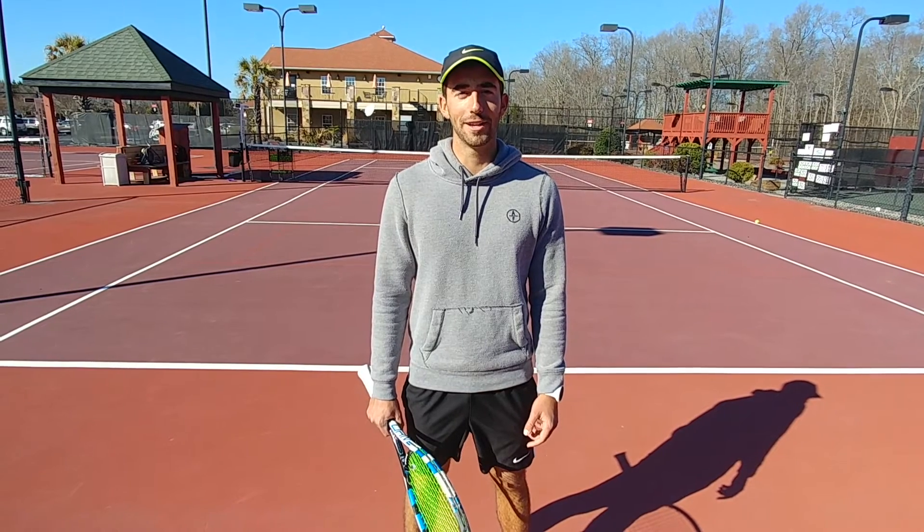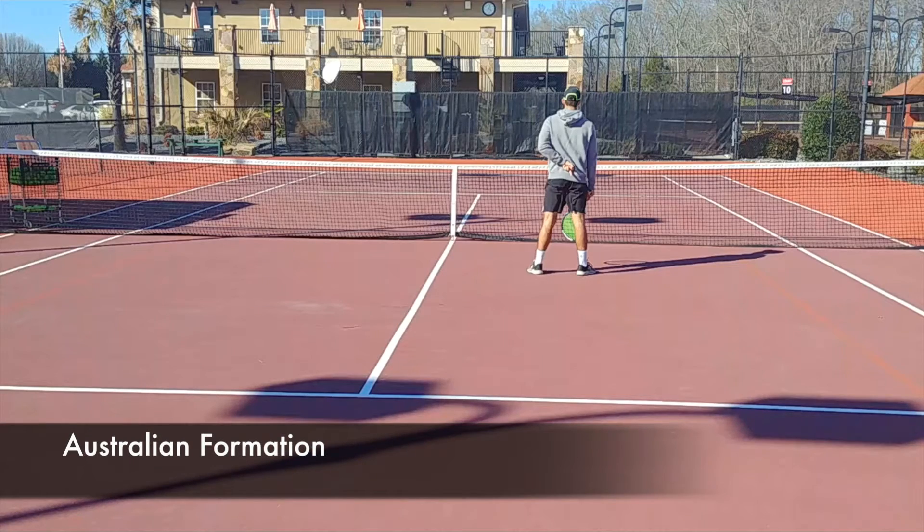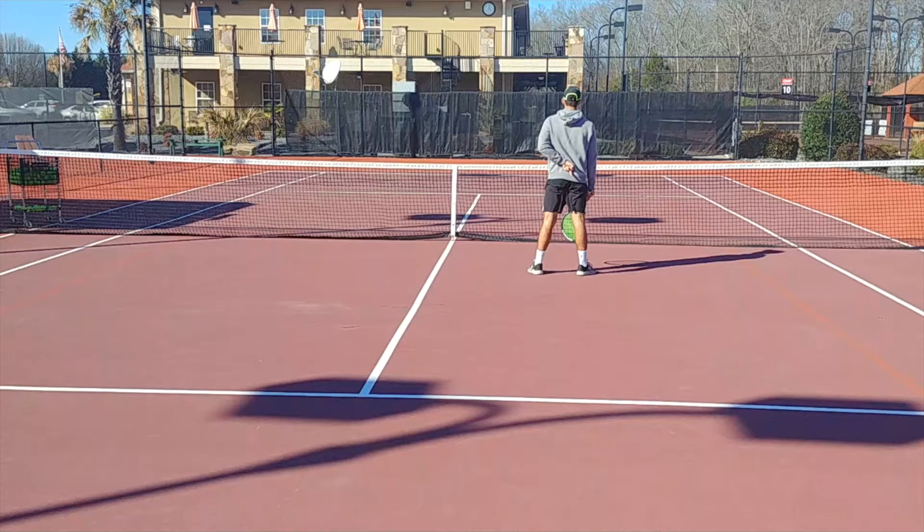Now we're going to work on the Australian formation. We can see an example of Australian formation on the deuce side. We use Australian formation to force our opponent to return down the line, because that's usually harder than returning crosscourt. Also, if they have a good crosscourt return, Australian formation takes that away — if they return crosscourt they'll hit right to the net player, which they usually don't want to do. In Australian formation, the net player stands on the same side as the server. The server is behind us on the right side, and after he serves, he goes to the left side to cover the court.